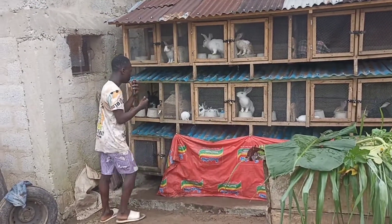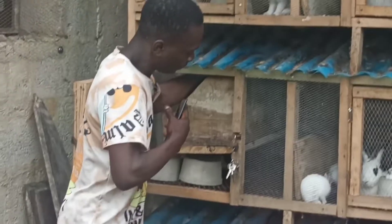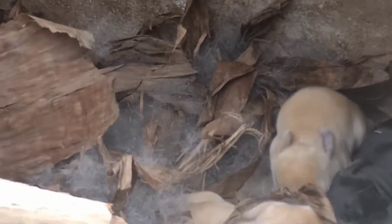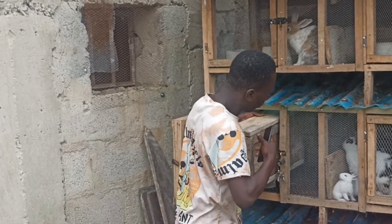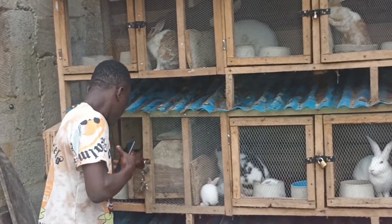If you look into this nesting box, I used it to make this nesting box — you can see this is a dry plantain leaf. I used it to make nesting, and my kits are inside and they are very healthy. That rabbit gave birth to seven. So I use this plantain leaf to make hay: just cut it into little pieces and dry it under the sun. It's very good for making hay.